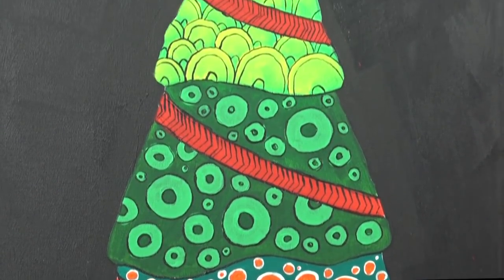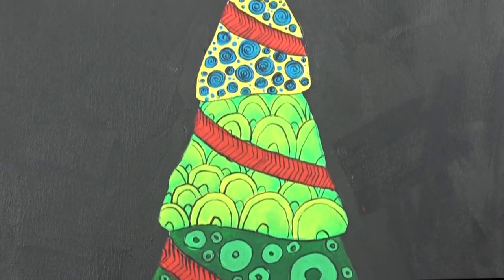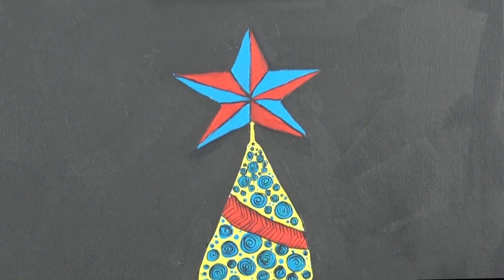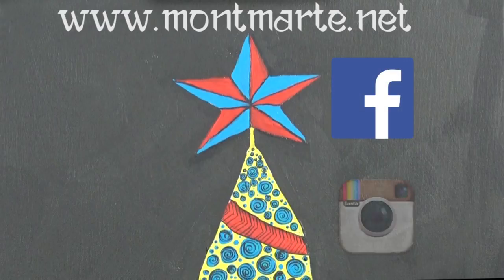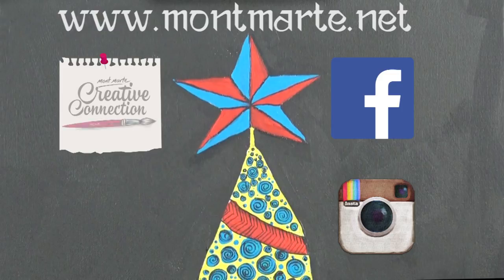But before we start, if you love art then don't forget to look at the other lessons at www.montmart.net. We have links to our Facebook and Instagram pages, as well as to our art club, The Creative Connection.